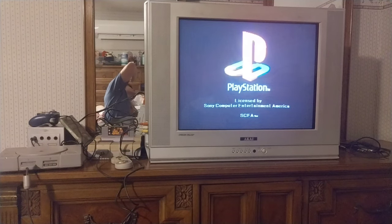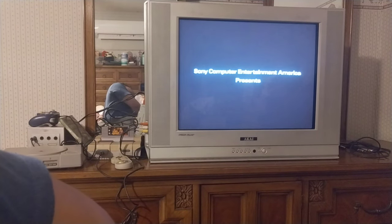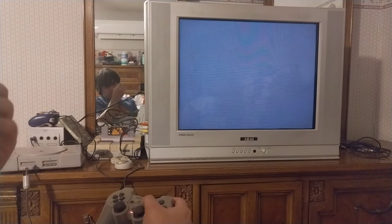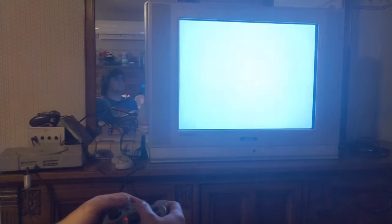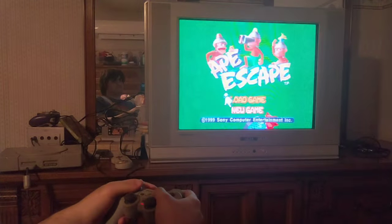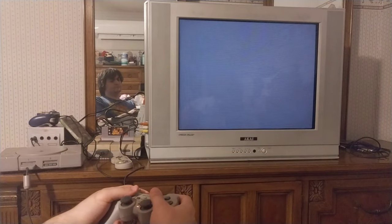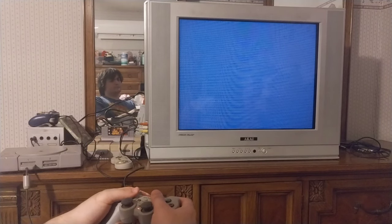That beautiful PlayStation startup — still my favorite startup out of any console ever. Yeah, I'm a GameCube boy — it's my favorite console — but I've got to admit, the PlayStation 1 startup is still better than the GameCube one. I was finicking around with the input AV switcher. It's playing Super Mario RPG just fine, but I switched back to the PlayStation 1 and it was still kind of having an issue. I needed to do a bit more finicking. The PlayStation 1 was giving me the hardest time out of the three test consoles.